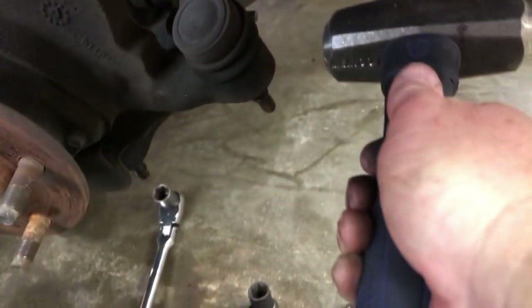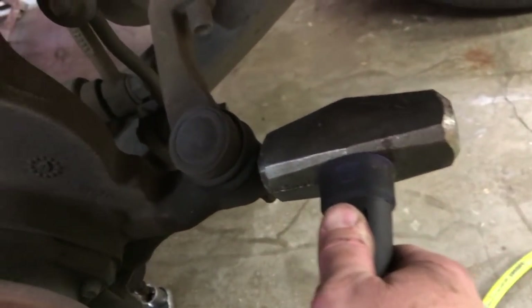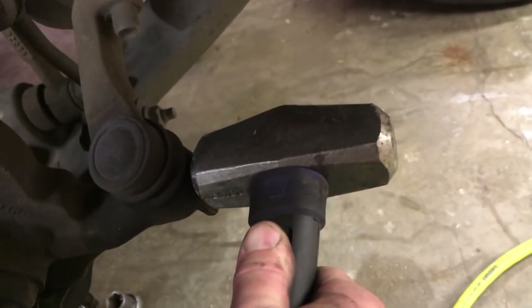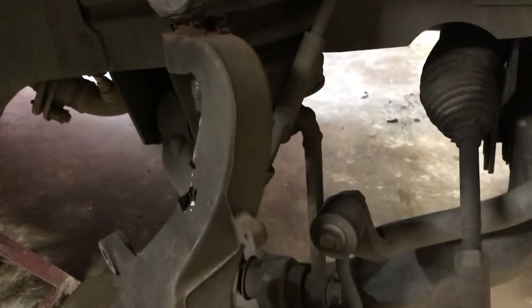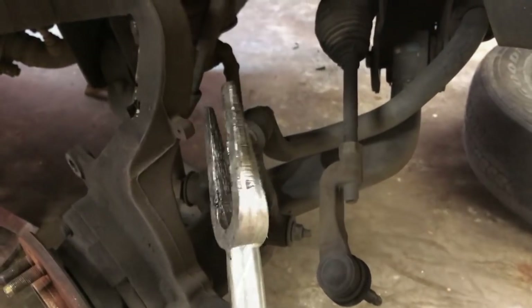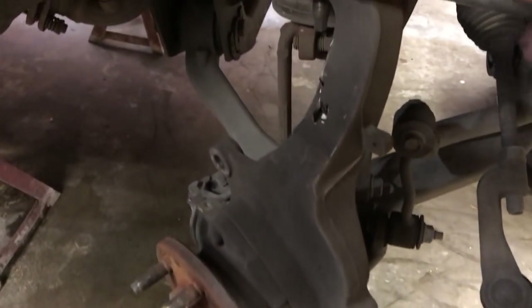With all three of those nuts removed, first thing I want to do is get this tie rod end to unseat from the knuckle. Instead of using a pickle fork on it, I'm just gonna smack the knuckle with a hammer until I can free it up, because I don't want to tear up the boot on the tie rod. With a few love taps, we got that to separate without using a pickle fork. For the upper and lower, since we're replacing them anyway, I'll use the ball joint pickle fork and drive it in to pop those joints.